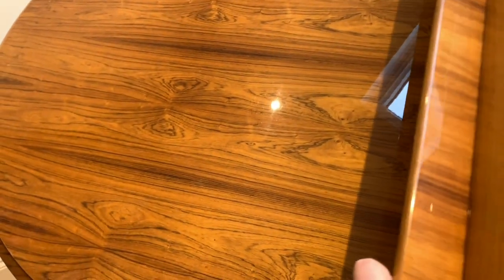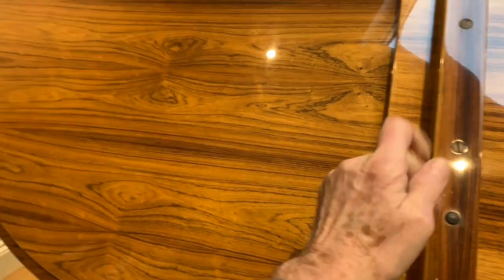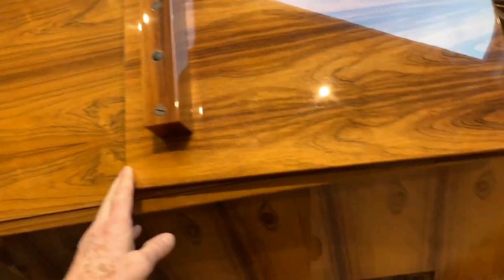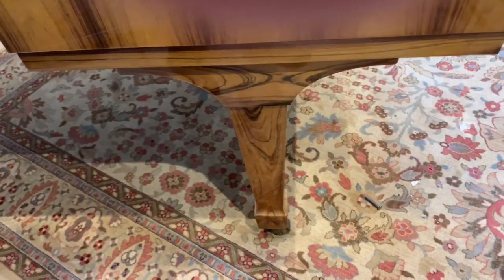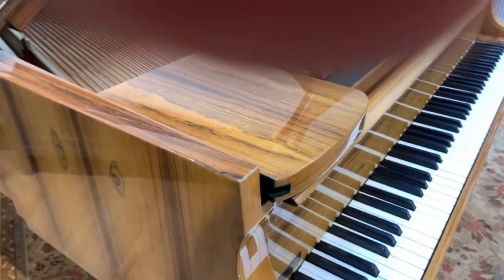So let's have a look at the underside — there's no fading on it, which is very encouraging. Polyestered, but there's no fading. If you have a polyestered piano, it's important to close it regularly so that you don't get a fade line appearing. It's really important to keep the piano the same colour throughout. And as we'll see later on, this has faded.